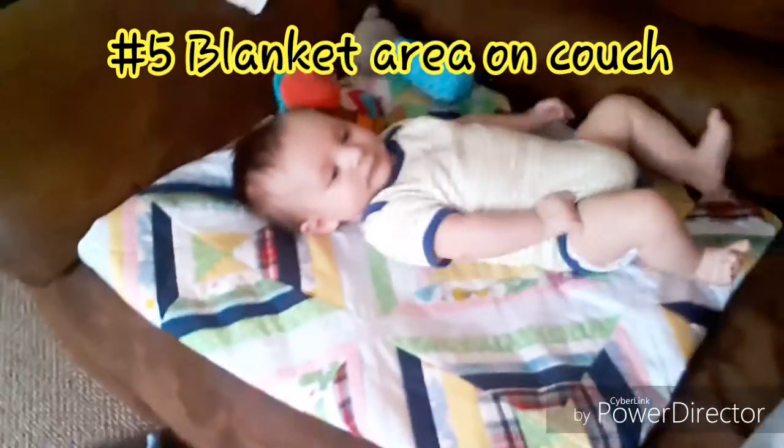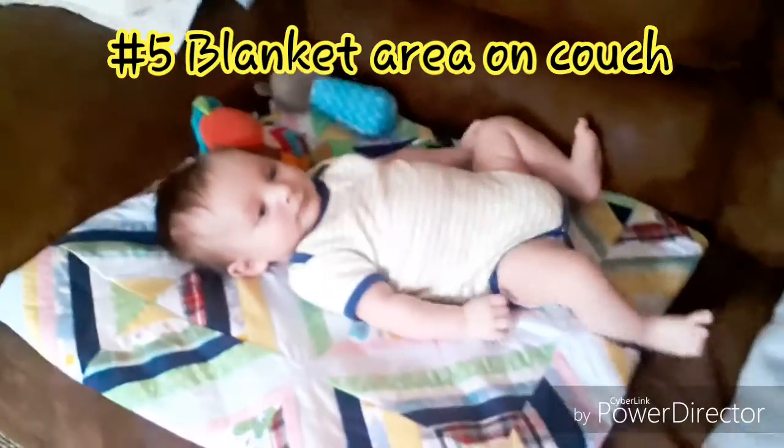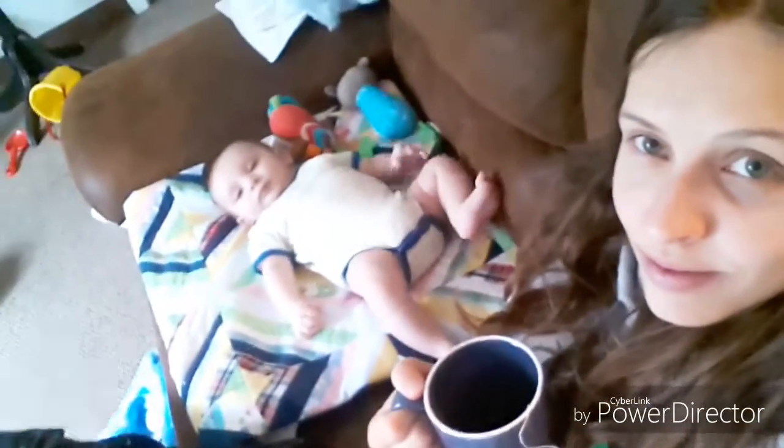Have a blanket area on the couch for baby. Your baby is nice and close and your couch is safe and clean.